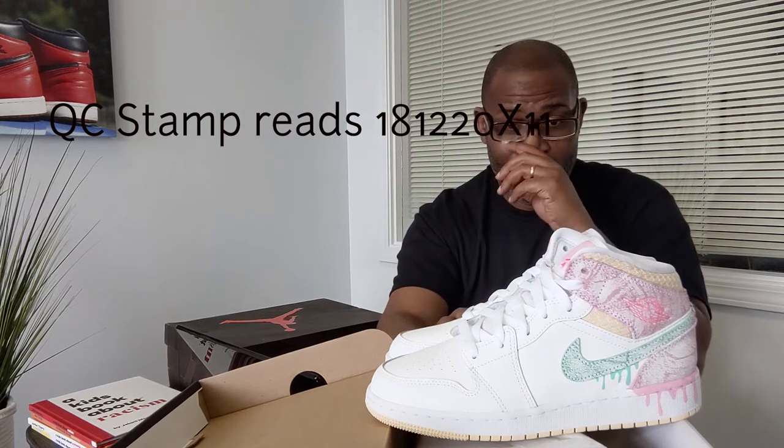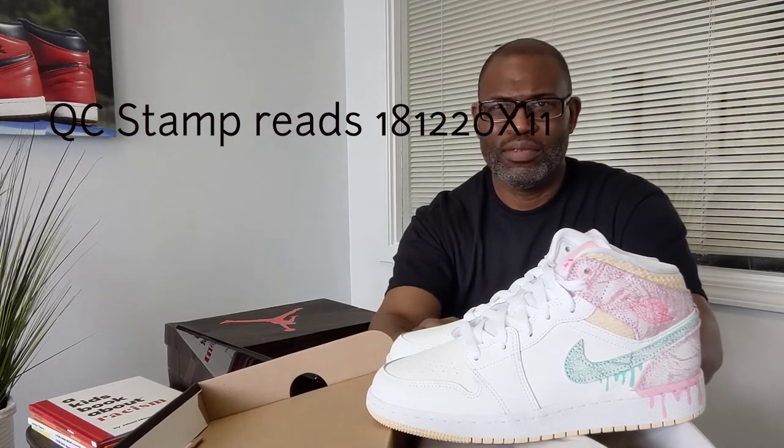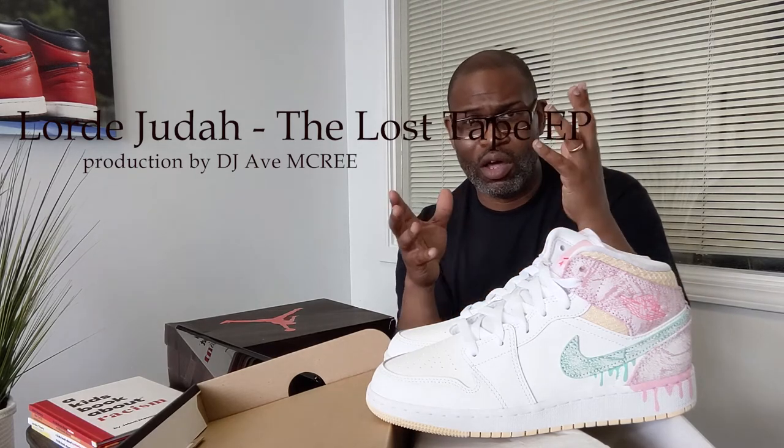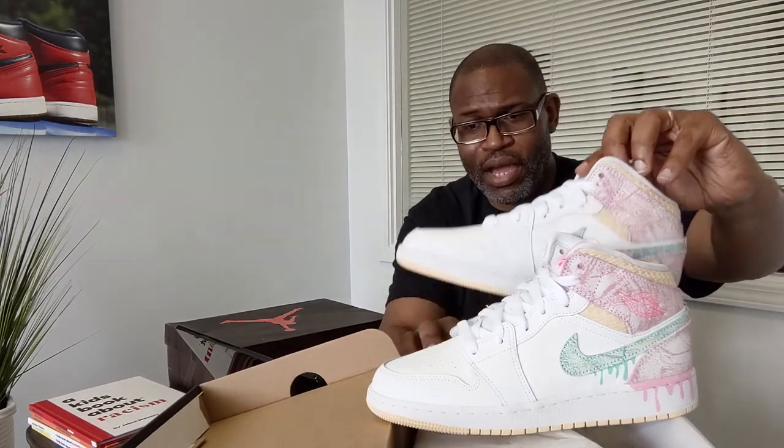RIP DMX. Rough time, man. But when things happen like that and you see people pass away, there's always another talented person that comes on the scene. I discovered this cat Laura Judah — look up Laura Judah. If you love X, look him up. He's got one album called The Lost Tapes. RIP DMX. That date was 18-12-20.